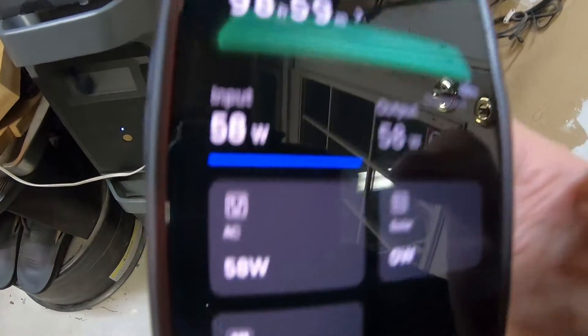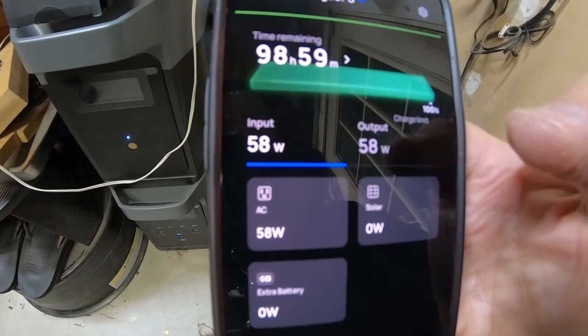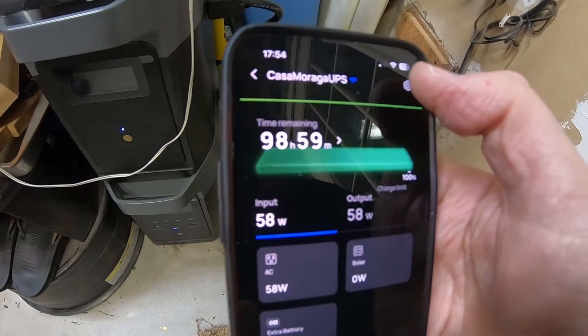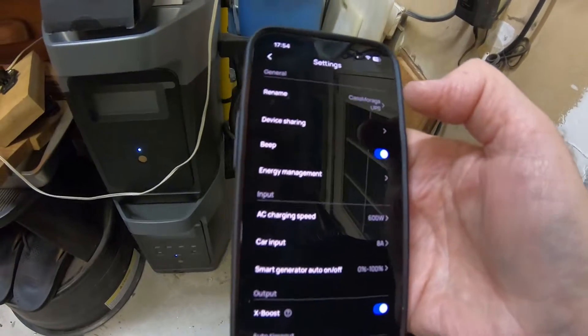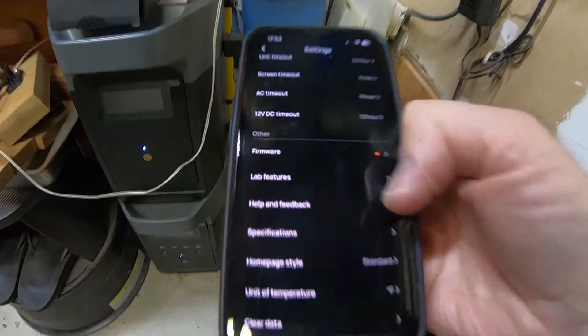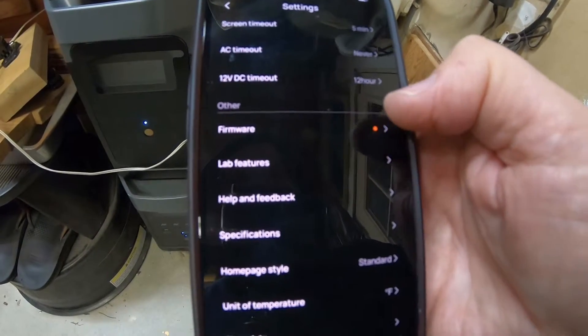It's drawing about 58 watts now because I have my 3D printer turned on. I'm not printing anything because I don't want to take a chance. We're going to check for firmware updates. There's a red dot on the firmware, so it's time to update the firmware.